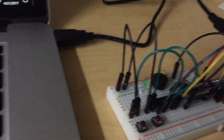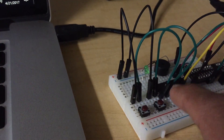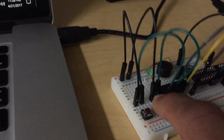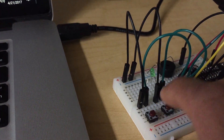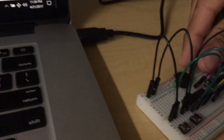So it's been programmed. When you press this button, you can see the LED works. And when you press this, it goes through a range of different frequencies.